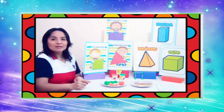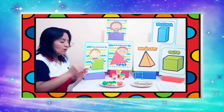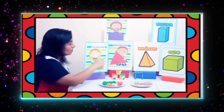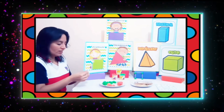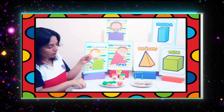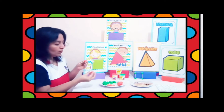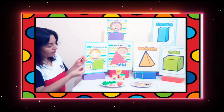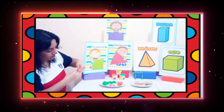¿Qué les parece si hacemos el triángulo? Este triángulo lo vamos a hacer de color naranja. ¿Cuántos lados tiene nuestro amigo triángulo? Vamos a contar: uno, dos, tres lados. Entonces necesito tres montadientes. Cojo una bolita de plastilina, meto un montadiente a la derecha y el otro a la izquierda. Cojo otra bolita de plastilina y coloco el último montadiente en ambas plastilinas.